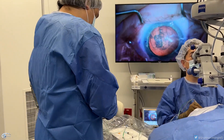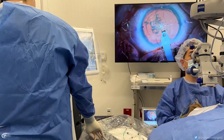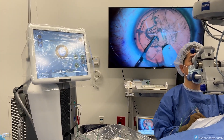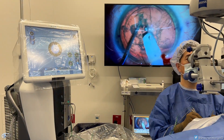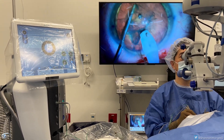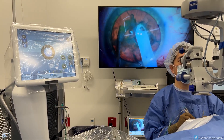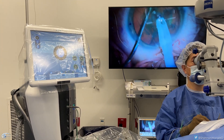That sound is emanating from our Stellaris Elite phacoemulsification system. The bells indicate that there's fluid going into the eye. When you hear that constant humming sound, that indicates that not only is fluid going into the eye but fluid is being vacuumed from inside the eye. When you hear that little chatter sound, that is ultrasound energy emanating from the tip of this device called a phacoemulsification handpiece.